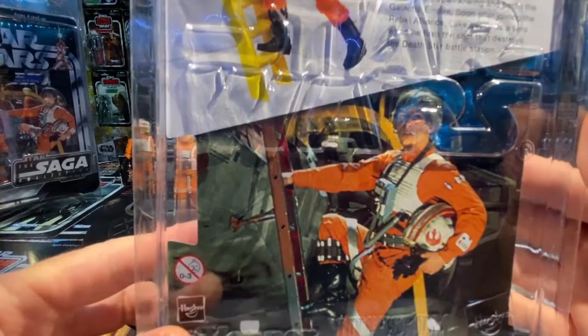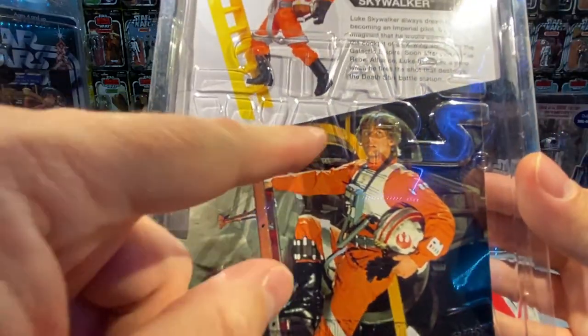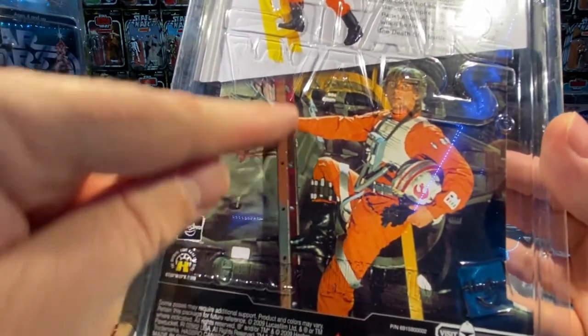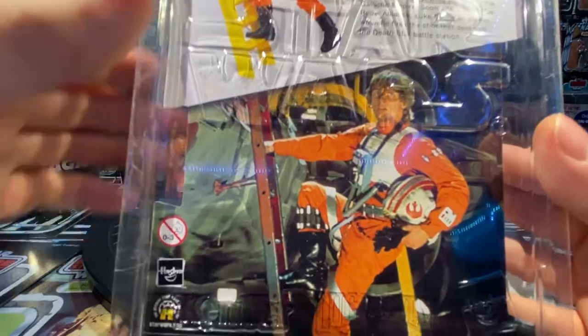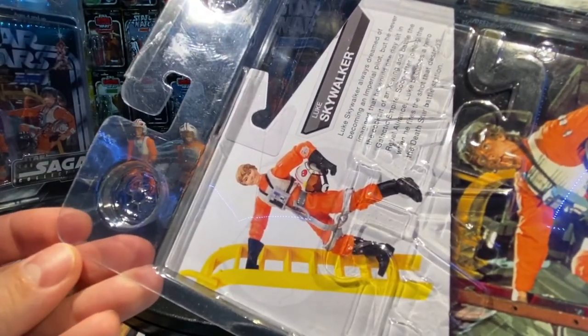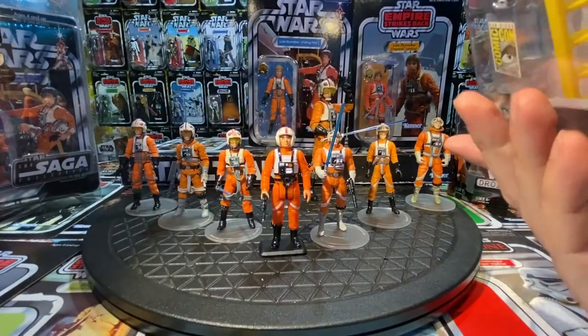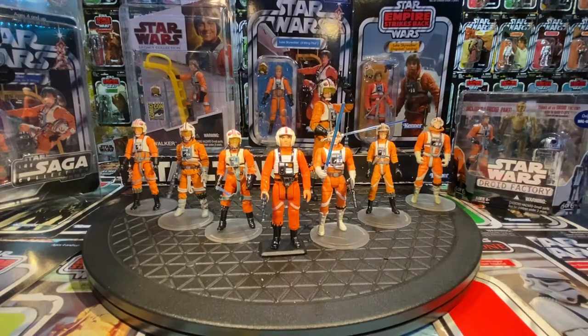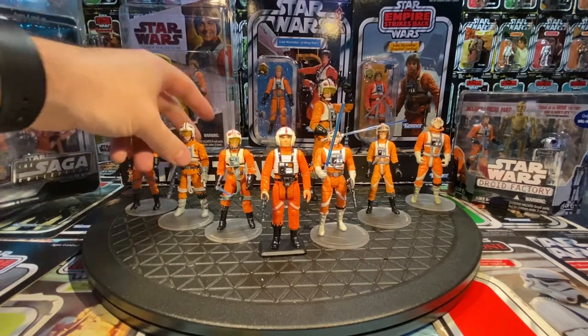The different face — happy, celebrating after blowing up the Death Star and returning to Yavin — makes him a unique figure. On the card back you can see him depicted in the movie with a yellow ladder behind him, walking up a red one. We wouldn't get that red ladder until years later in the Wedge Antilles X-Wing pack. Happy face Luke — I like it. It definitely makes him a unique figure.